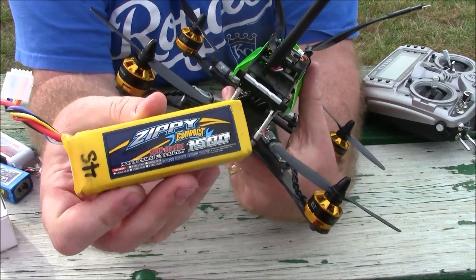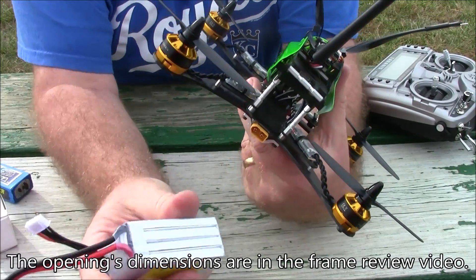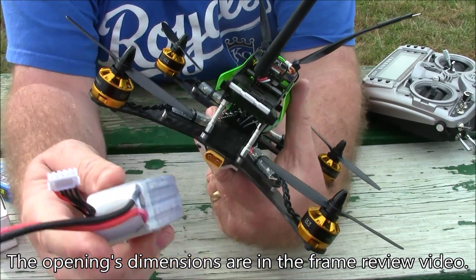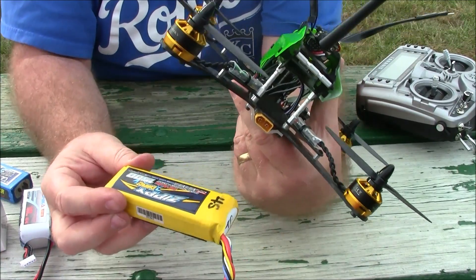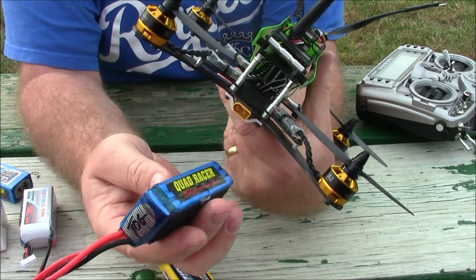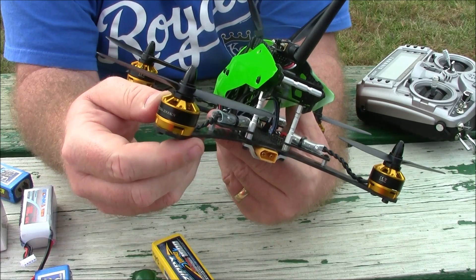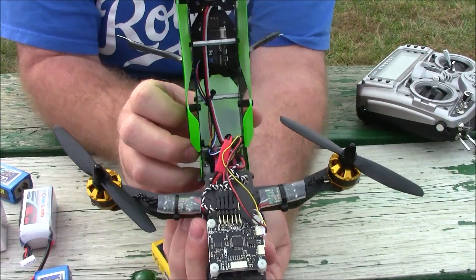This is the 4-cell Zippy battery I was using — it's a long skinny one so it works well. But something like this Bonka battery, it's a little bit more square and doesn't fit inside here between the posts because it's not designed for this kind of quad. The 4-cell battery like this fits fine, and 3-cell batteries fit fine too, but these motors aren't really happy with 3-cell — they can do it, but they really like 4-cell batteries.